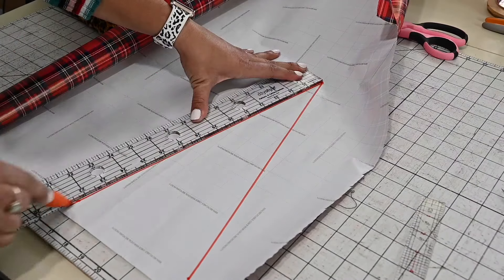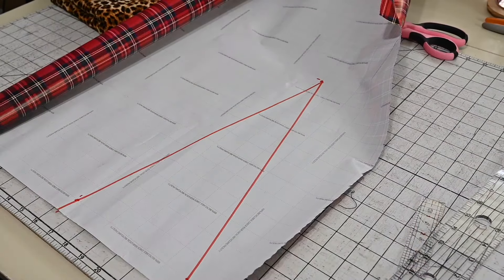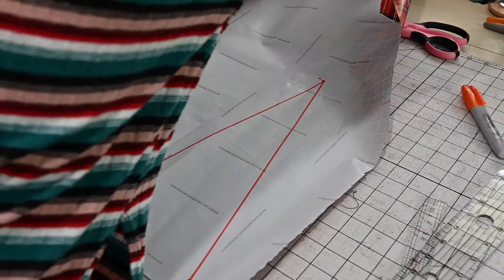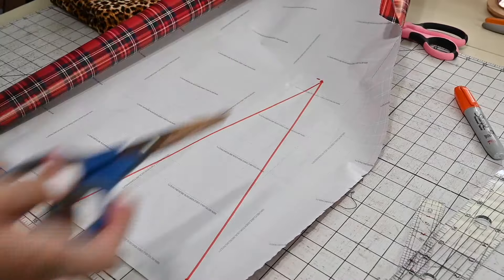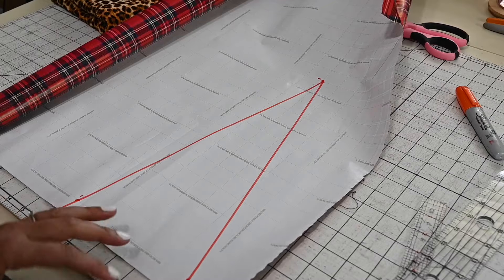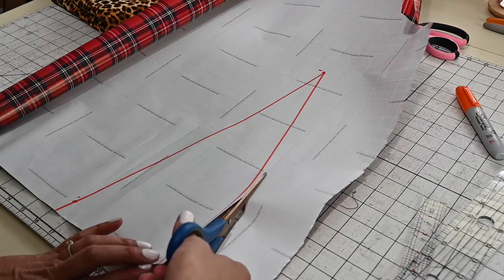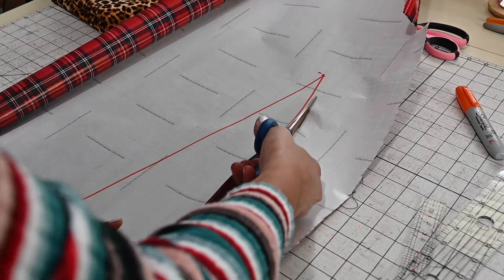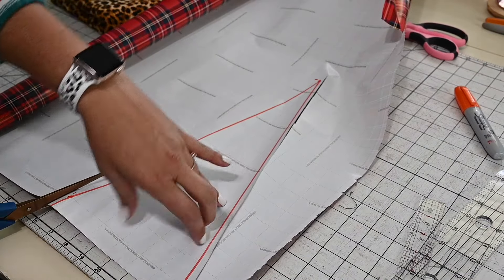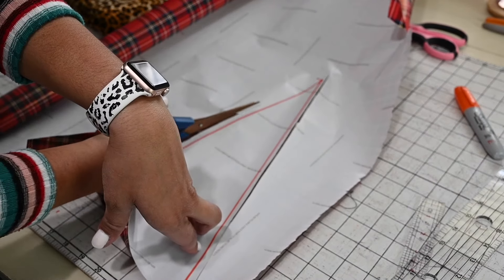Once we've opened up the side seams, we need to figure out how wide you want to make this cut. You could try it on before you open the side seams and figure out how much room you want, or you can measure around your waist and see how much more room you'd like. Or you just want a little peekaboo — whatever you want to do is up to you. I was thinking about six inches for the bottom width.